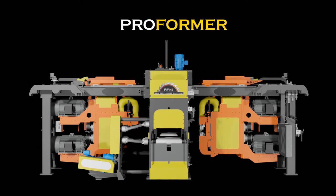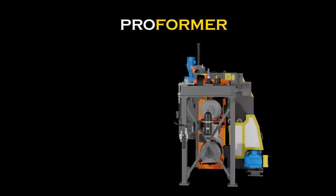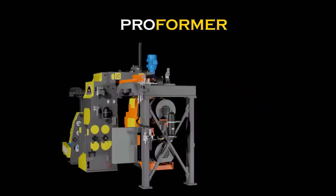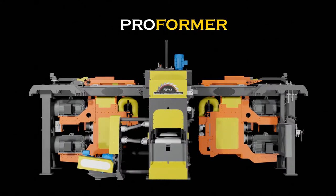The ProFormer will increase your mill's performance by improving secondary breakdown throughput, removing the bottleneck at your edger, improving lug loader performance, and reducing trimmer dropout boards.